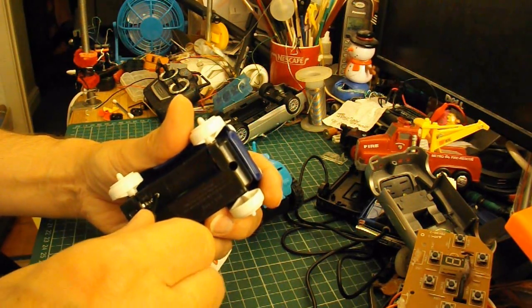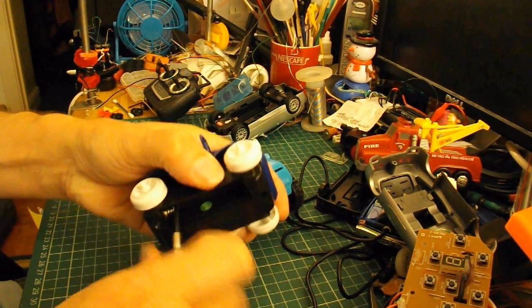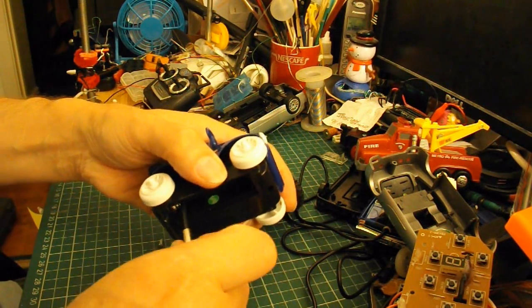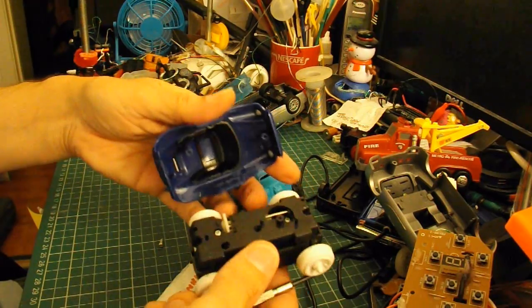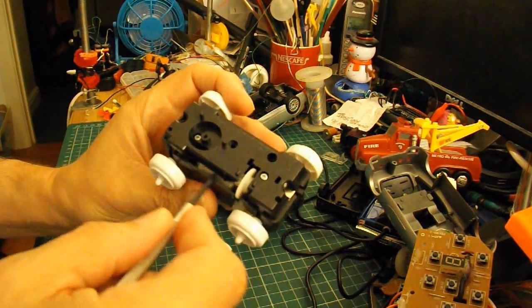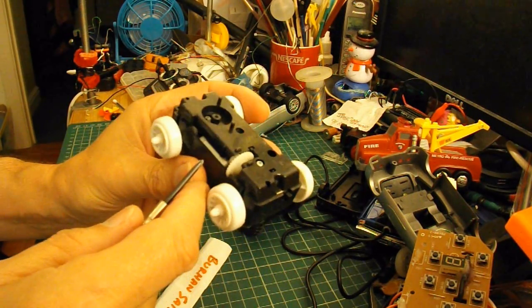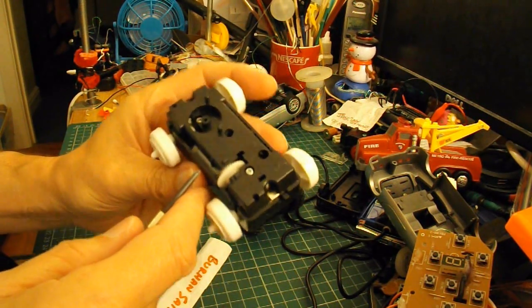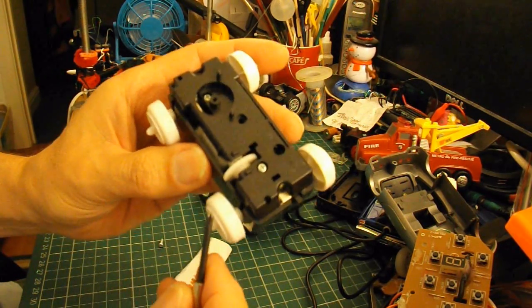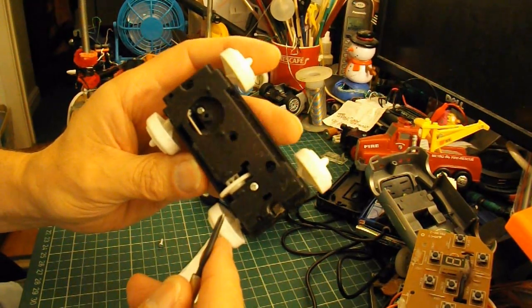There's another screw under there. There we go - there's our motor. I won't bother taking it apart any further, because I don't need to.